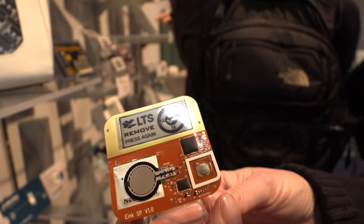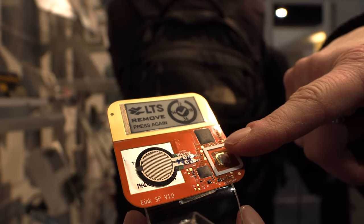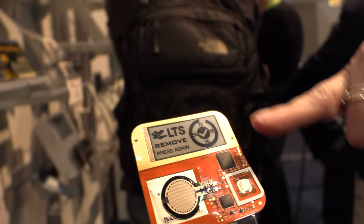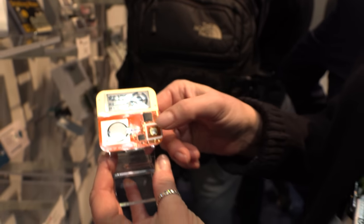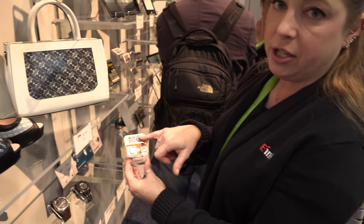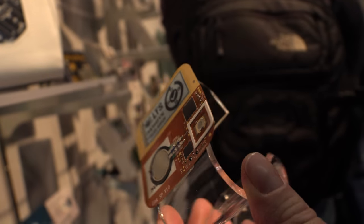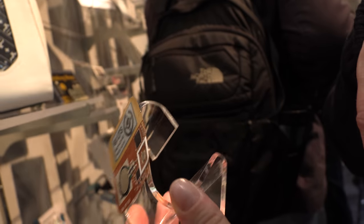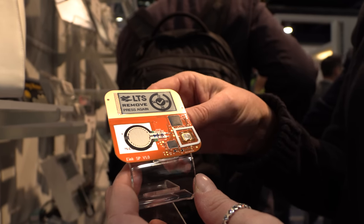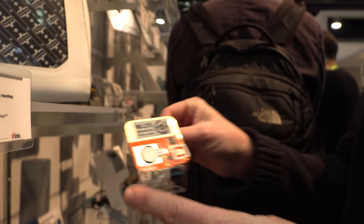This is a medical patch. It has a flat battery and a sensor, designed for medical monitoring and adherence. When a patient needs to update one of their patches and they push the button, it will tell them whether it's accepted or whether they need to press again. It gives them a countdown for how long the medication will still be viable, or reminds them to remove the patch and put a new one on. The whole thing, including the flexible battery, is flexible.